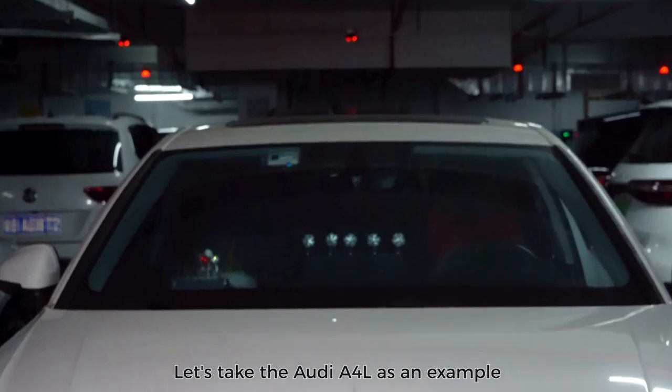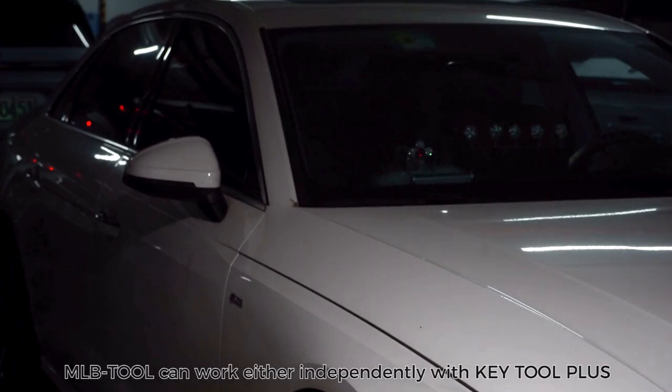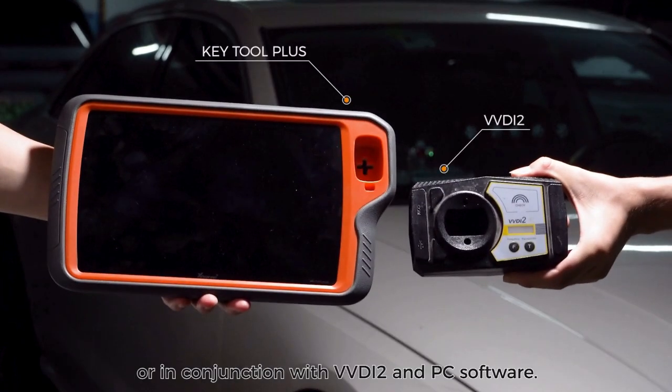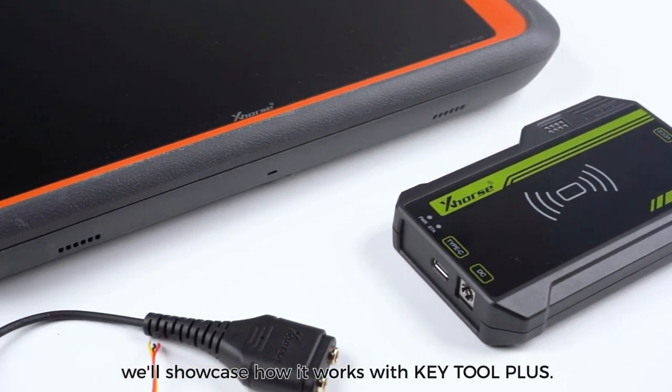Let's take the Audi A4L as an example to illustrate how MLB Tool works. MLB Tool can work either independently with Key Tool Plus, or in conjunction with VVDI2 and PC software. In this video, we'll showcase how it works with Key Tool Plus.